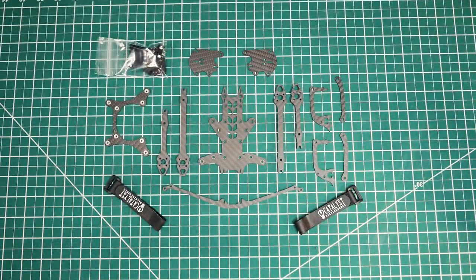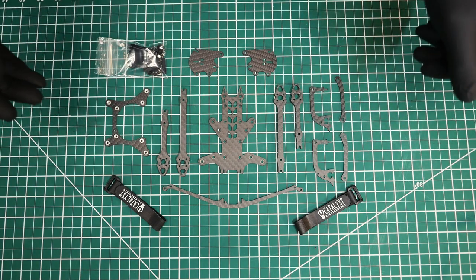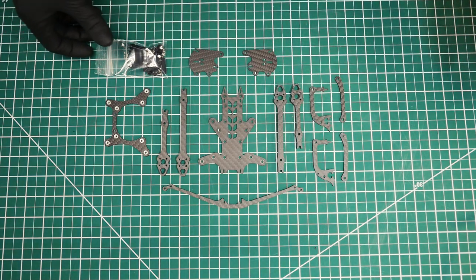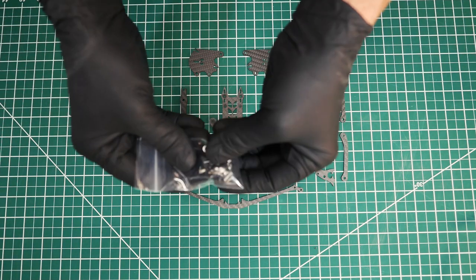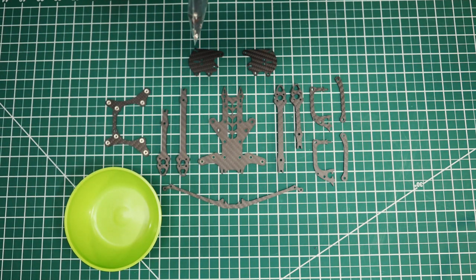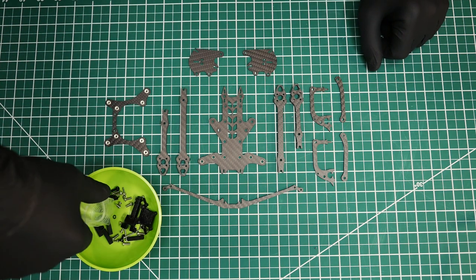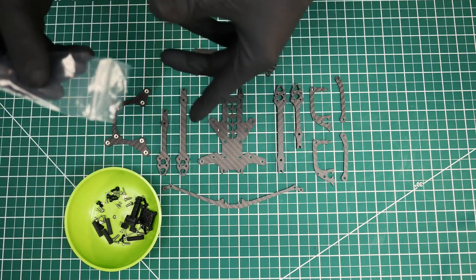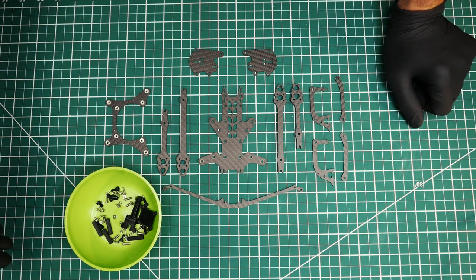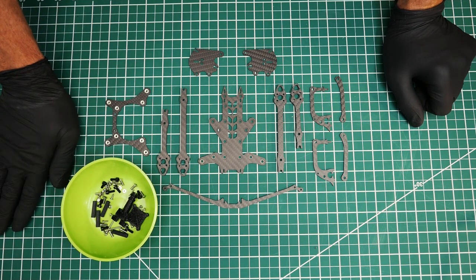So let's go ahead and get started. These are the components that come with the frame — all laid out here. We've got a couple of velcro straps I'll put to the side, and we've got this bag of fasteners. I'm going to use this bowl — it happens to be a baby bowl, which is perfect for putting FPV fasteners in.